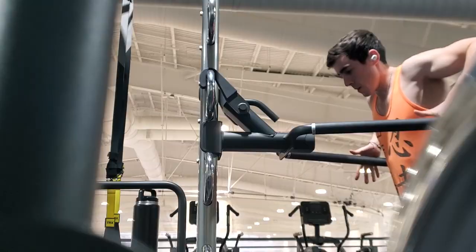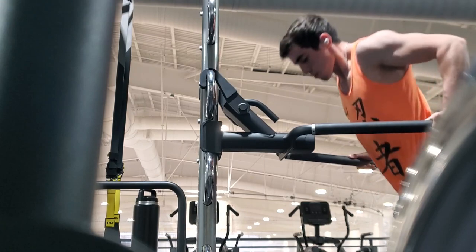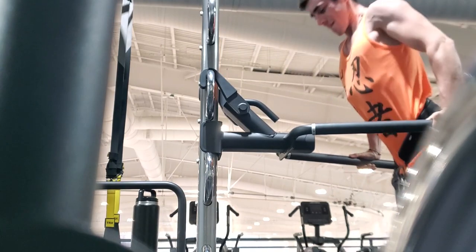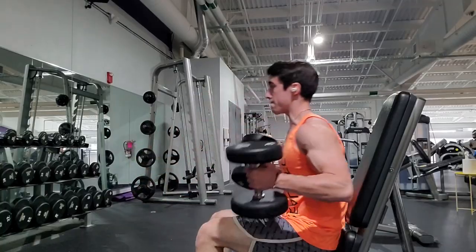In the meantime, we are hitting arms today. I'd like to start things off with some heavy tricep dips - I feel like this is a really good way to overload the muscles and get yourselves fatigued early on in the workout. And from here I'm moving right into the Arnold press.